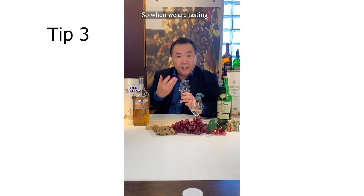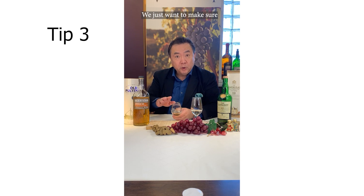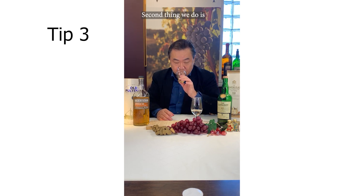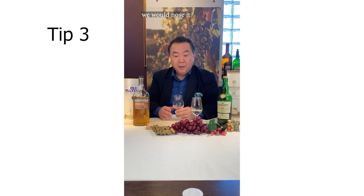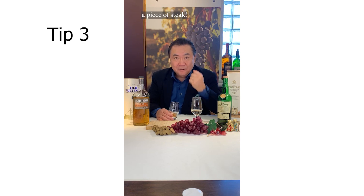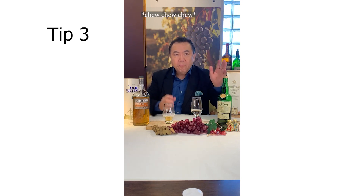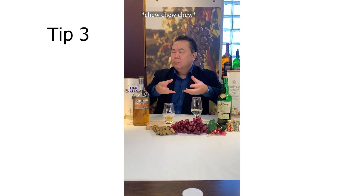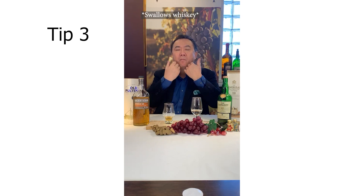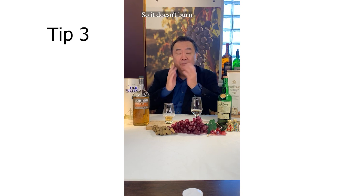So when we are tasting whiskey or brandy, we start like this. Look at the color — we just want to make sure it's very clear. Second thing we do is we nose it, and after we nose it, we're going to take a quarter teaspoon in the mouth, put it onto the tip of the tongue, and it's going to be like chewing a piece of steak — so it doesn't burn and you get the full flavor.